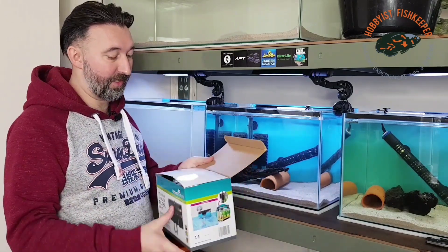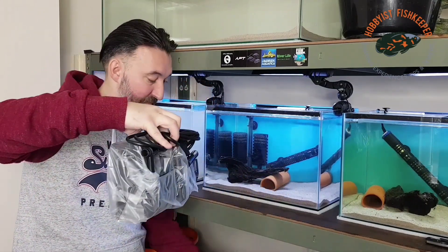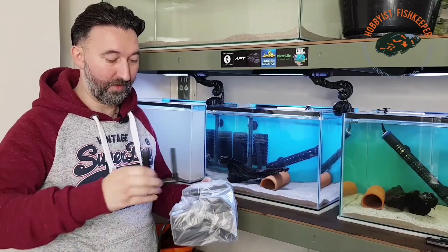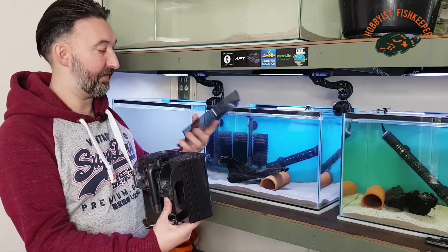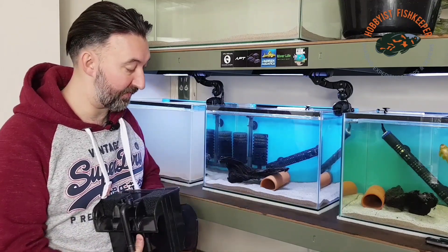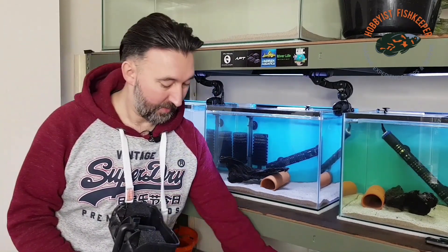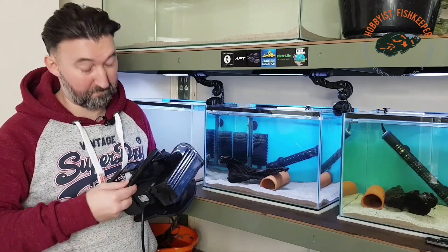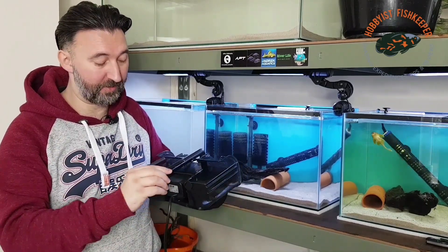So it is the 600 Hang On Back filter. We have the main Hang On Back head with a detachable top. It has two black sponge filters in there, and there are two cartridge filters with some filter floss on them that pop in the back. Then you've got your up pipe which goes on quite snug, which is always good when it comes to pipework — having a snug fit.